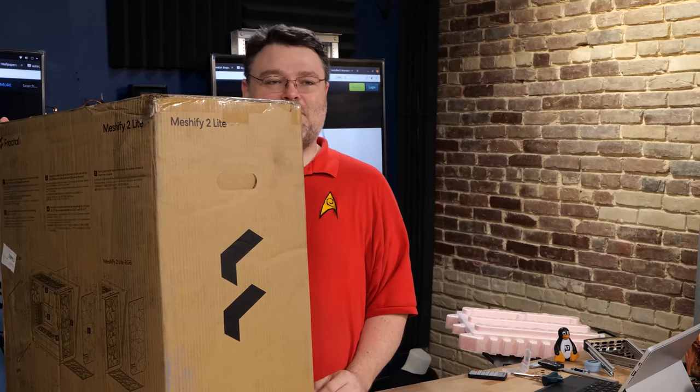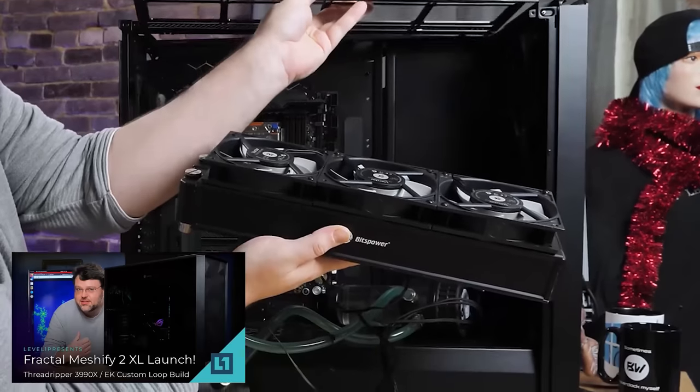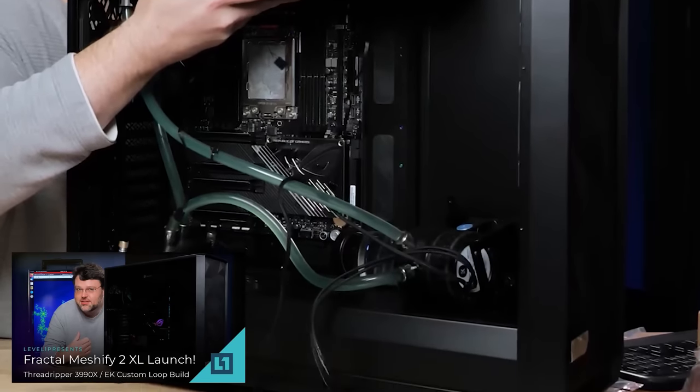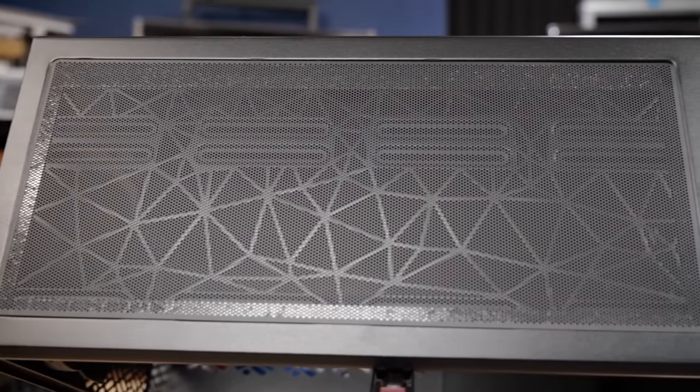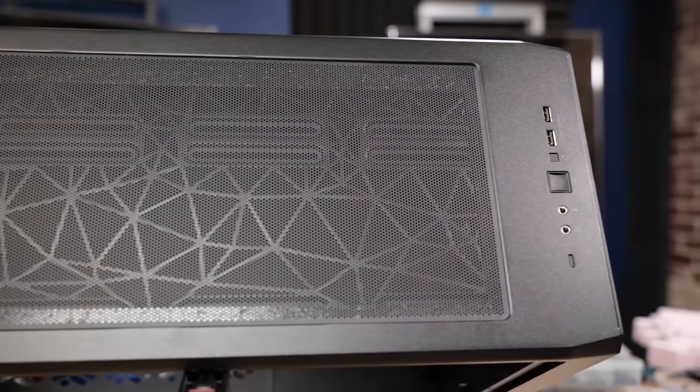This video is brought to you by Fractal and the Meshify 2 Lite — light as in light on your wallet. I've reviewed the Meshify 2 previously and you should definitely check out that review video. The Meshify 2 Lite drops a few features to save money, but the savings are passed on to you.